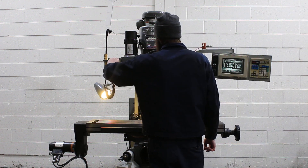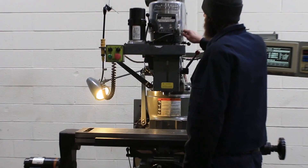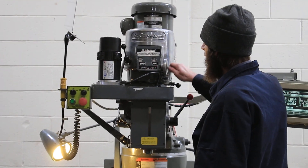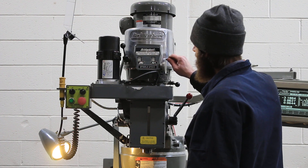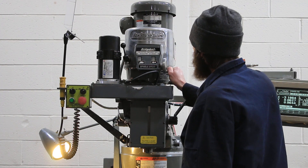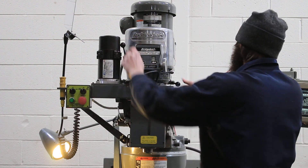First, we'll start with the spindle. That's your high range — heads about 2,000 RPM. It runs very, very smoothly and nice. We'll stop and go over to the low. Spindle brake works.